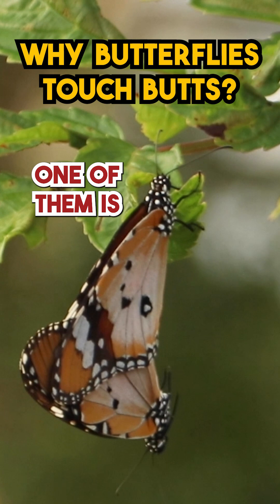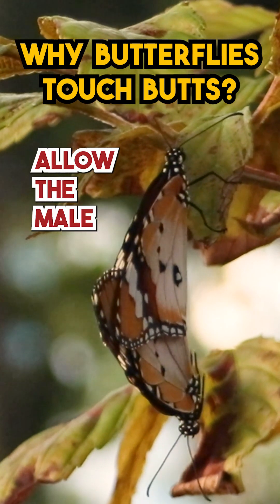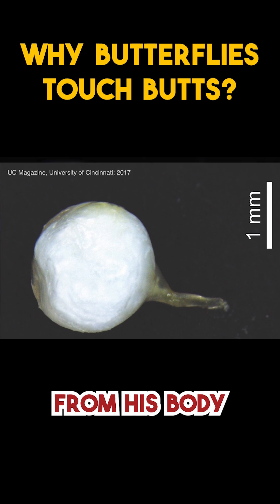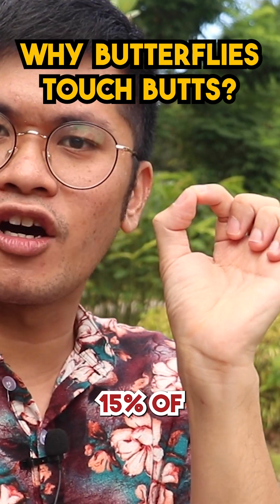And you can really see that one of them is taking all the weight while the other just hangs there. All of this effort is to basically allow the male to transfer a small ball called a spermatophore from his body into the female — literally a small ball that is around 15% of the male's weight.